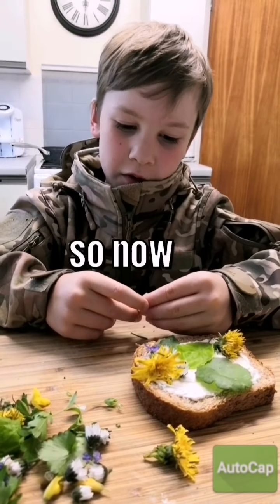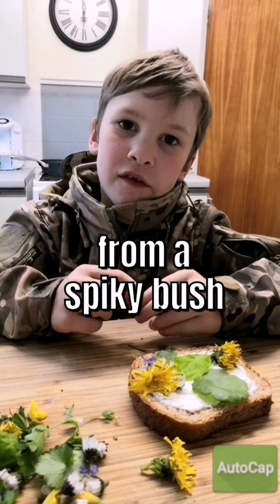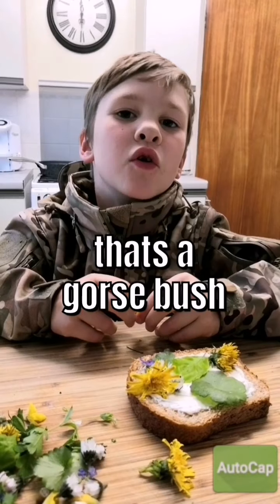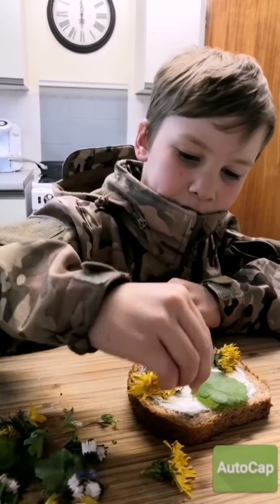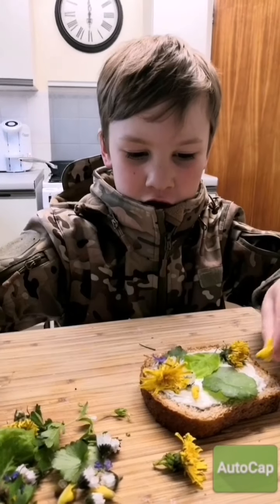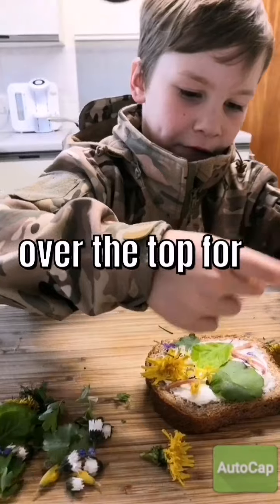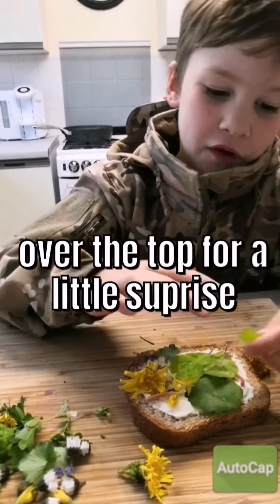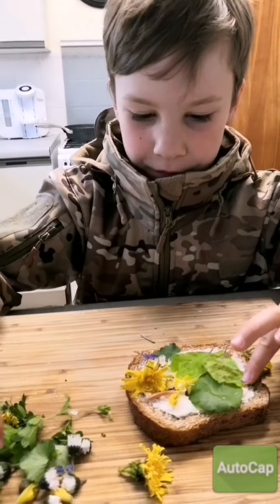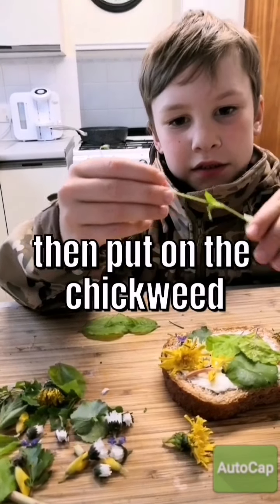So now I'm going to put on this yellow flower from a spiky bush — that's called a gorse bush. So I'm going to put on a few of those. And over the top, just for a little surprise, I'm going to put on the chickpeas.